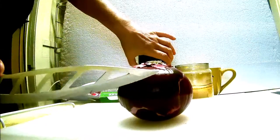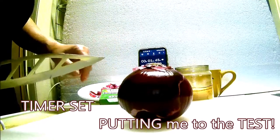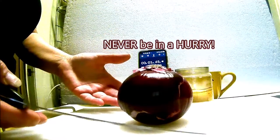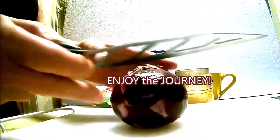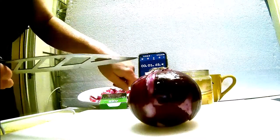I have a timer set for a minute 45, just in case, but we'll see how long it actually takes. Not that anybody's in a hurry — you should never be in a hurry cutting anything. This is just to show you how much easier, more efficient, and quicker it is to mince an onion rather than the typical way. So here we go.